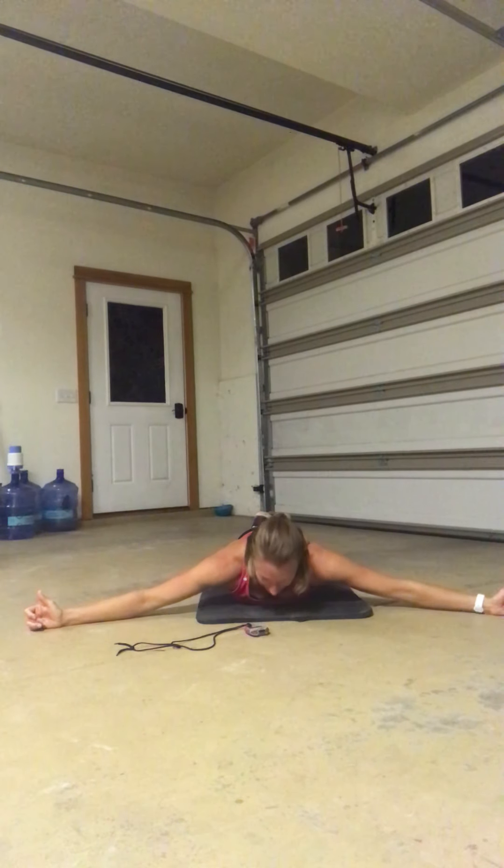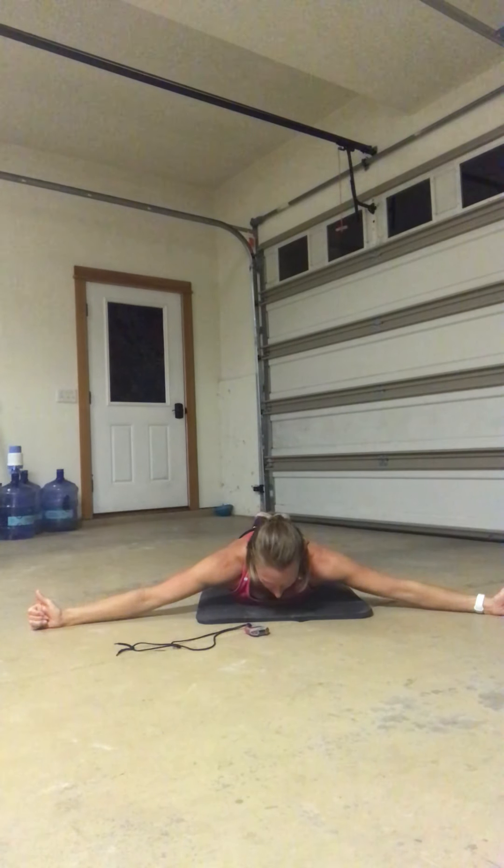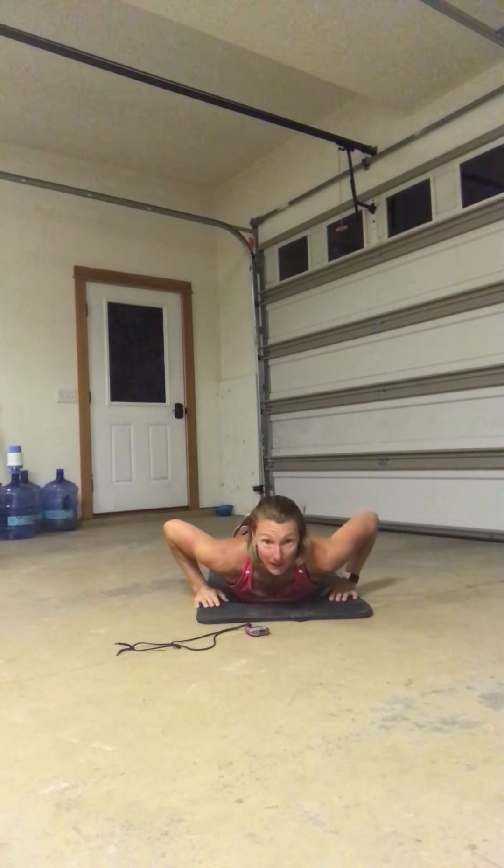Hang in there, guys. We've got 10 seconds. The back of your shoulders should be talking to you real loud right now — those shoulder blades. Three, two, one. Excellent. We're back up.